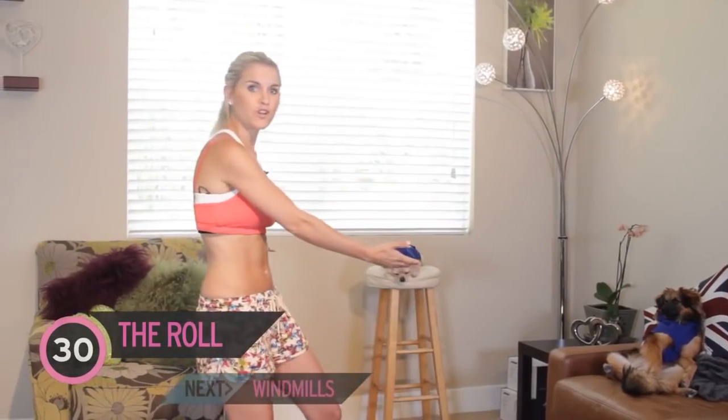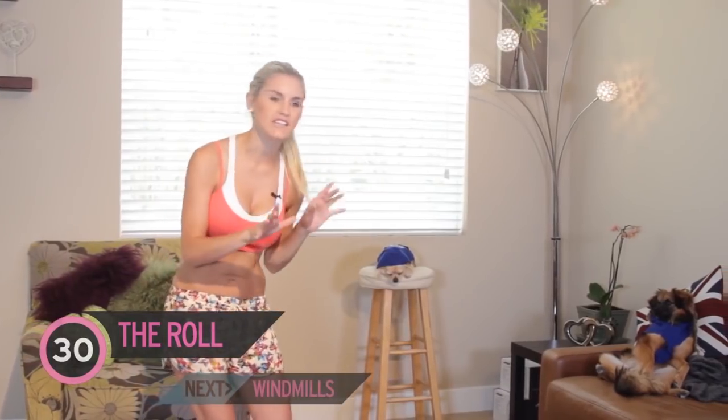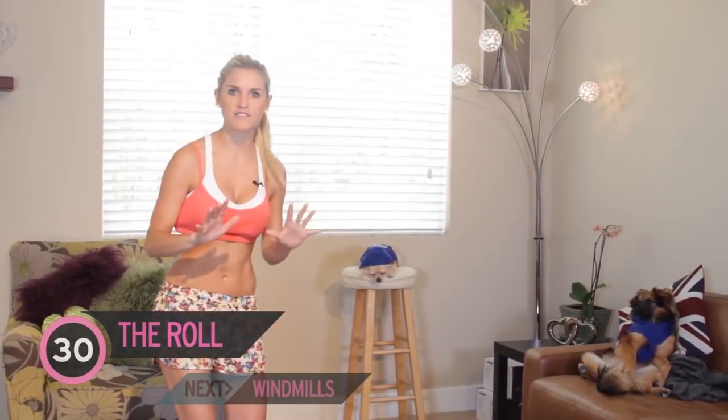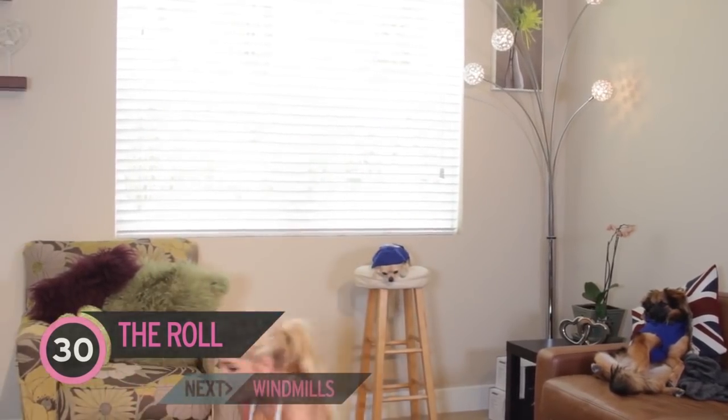I've got my two trusted friend trainers with me today. We've got Harvey over here, he's going to be watching me today, just critiquing. Alfie is just having a little bit of a snooze, so they're just going to help us out today.